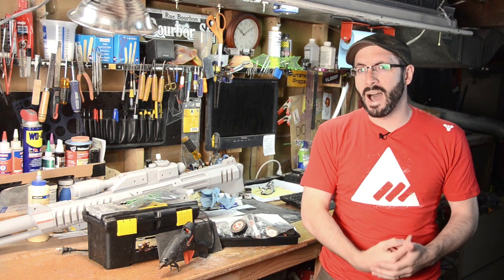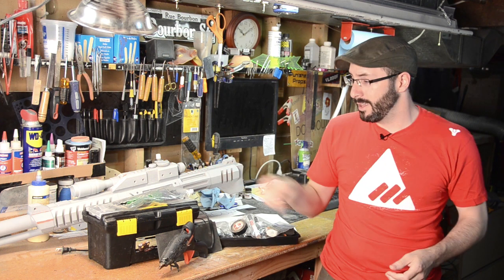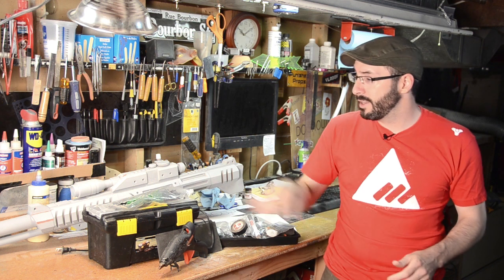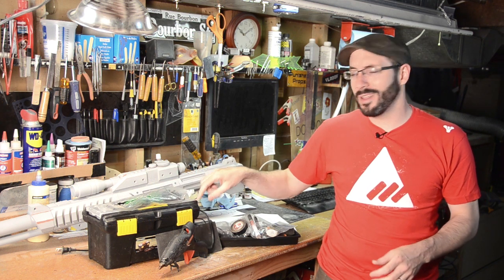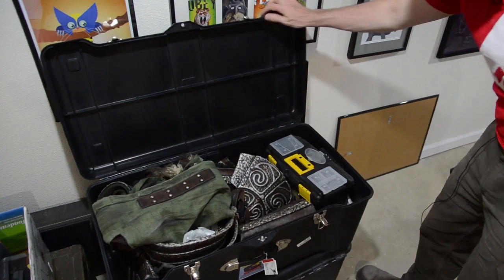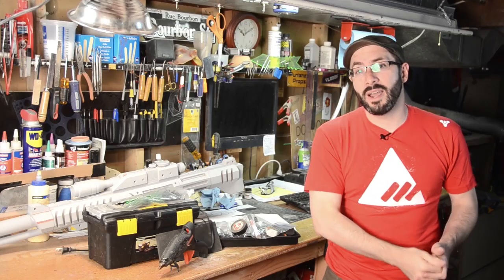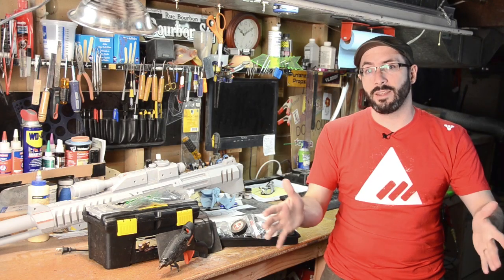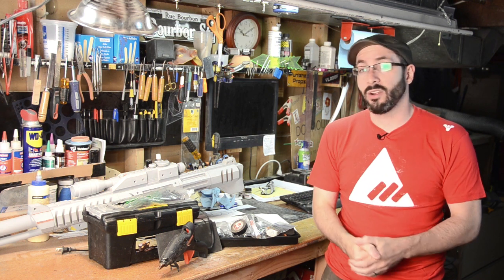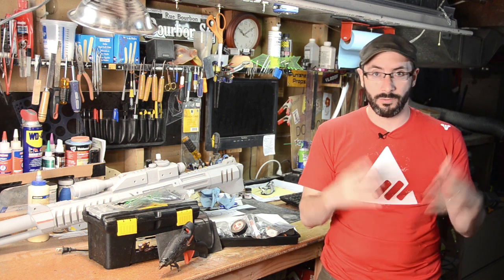For starters, you need a toolbox. This guy right here I got for super cheap at Harbor Freight or something — you can probably find them online, I'll have a link down below. This guy is tiny and adorable and it fits right in my costume case, the one I fly with with all of my giant costumes. Bear in mind that this case gets checked if you're flying because there are potentially dangerous things in here like sharp objects and glue and stuff.